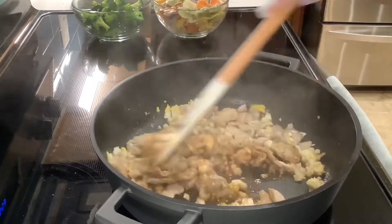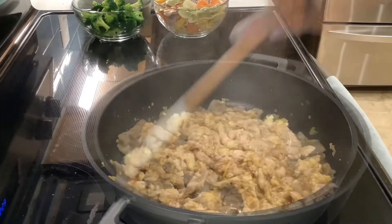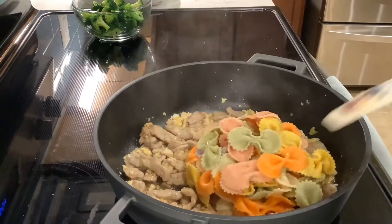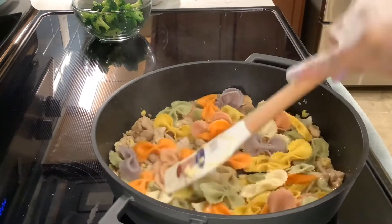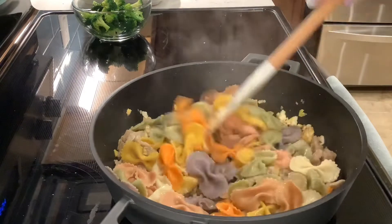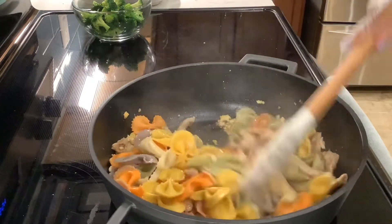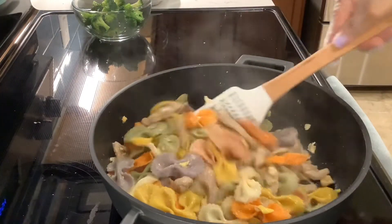Drop in the pasta and broccoli. Stir fry and combine them well. Mix it well.